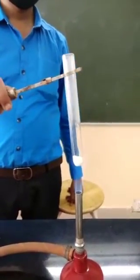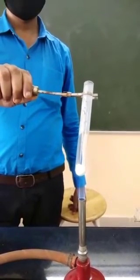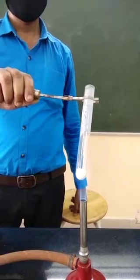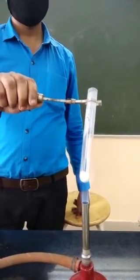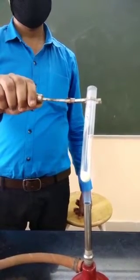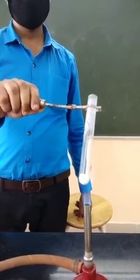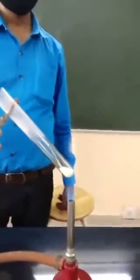Now you can see here, on heating this compound is changing to yellow. That means on heating zinc carbonate, a yellow residue is formed. But this yellow residue, when it cools down, changes to white color.